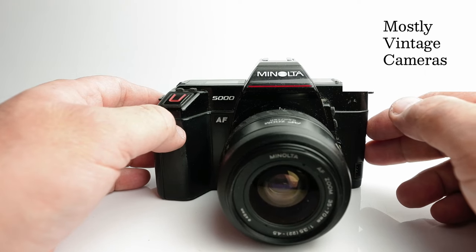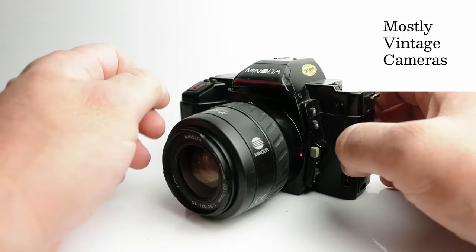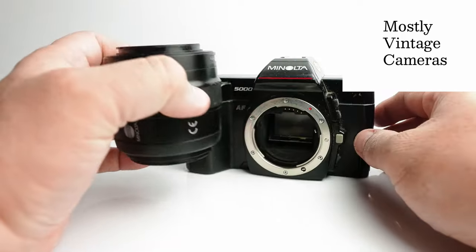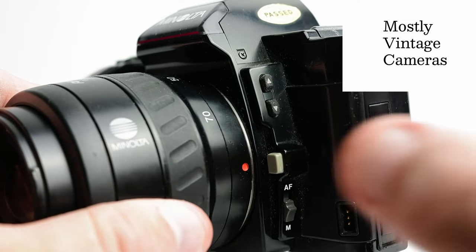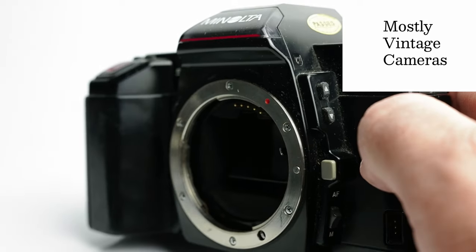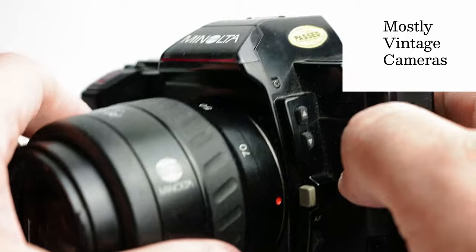The next thing to look at is the lens fitting. Press the button here, twist, and the lens comes off. It's what Minolta calls the Minolta A-series mount. To put it back on again, line the red dots up and twist. All very straightforward.